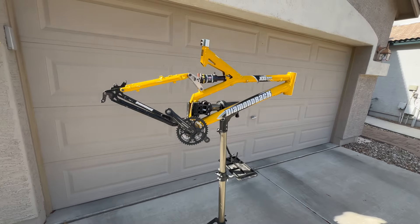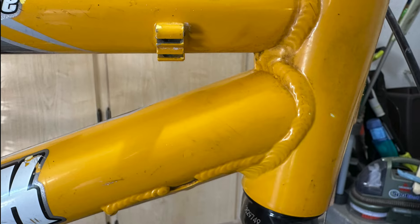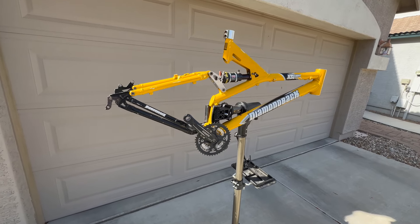For $115 I bought this 2001 Diamondback to restore because it had a beefy frame and massive wheels. I wanted a full suspension bike but didn't want to spend a thousand more on a new one.